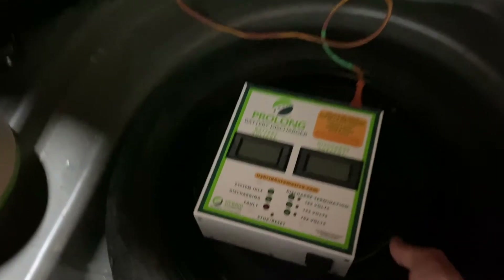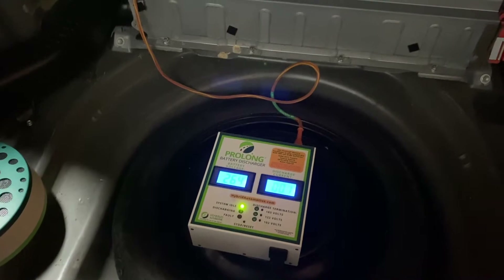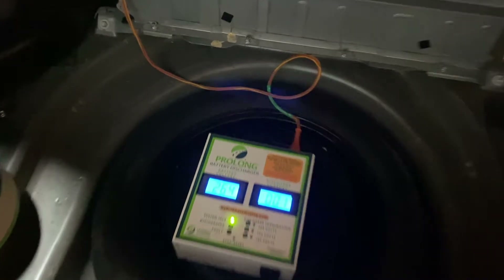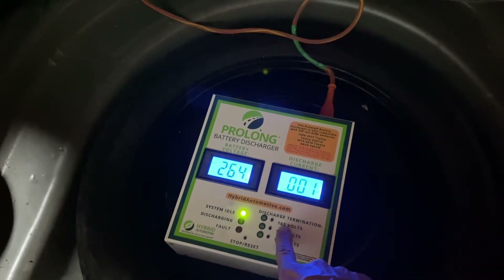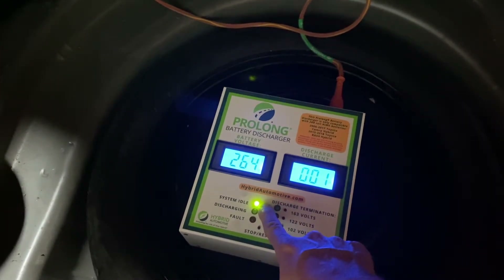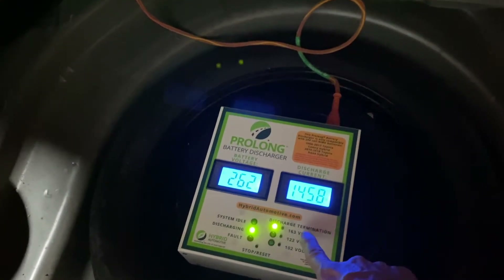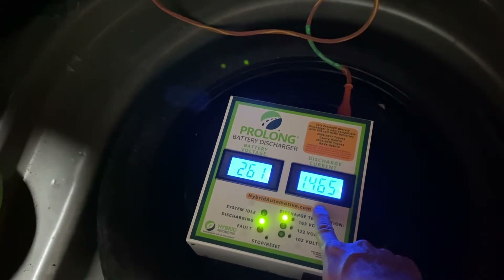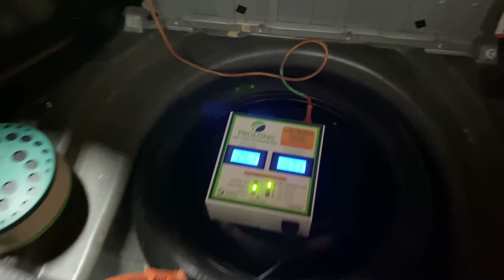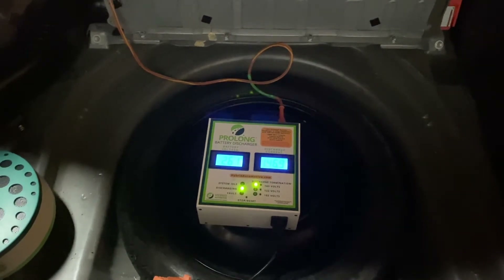We've got our Prolong battery discharger set up now. The fans are a bit noisy, but we're going to select our first step down, which is 163 volts. Notice that our system idle is on, so it's okay to press the button. Once we do, it will start automatically discharging at a desired rate internally set by the Prolong discharger — this is a very hands-off operation. We'll let this do its thing and check back in the morning.